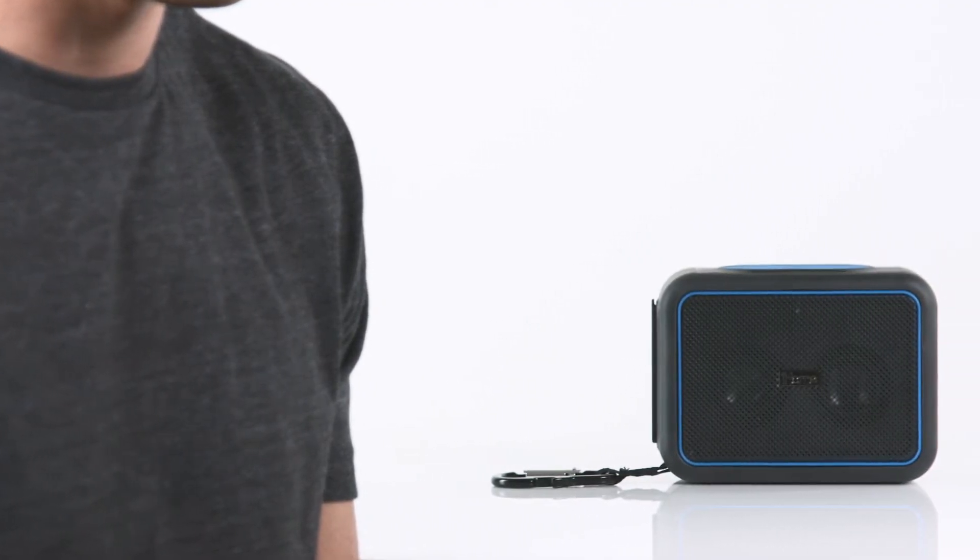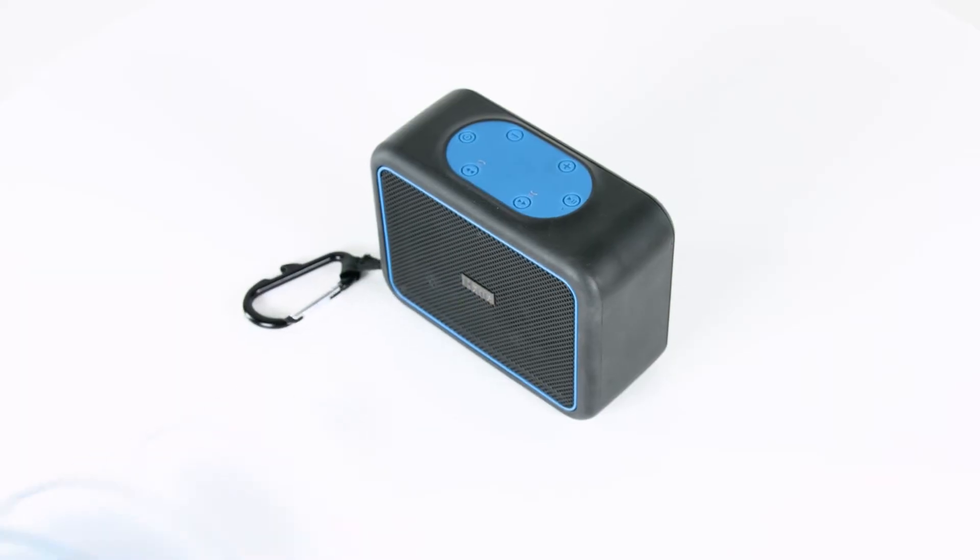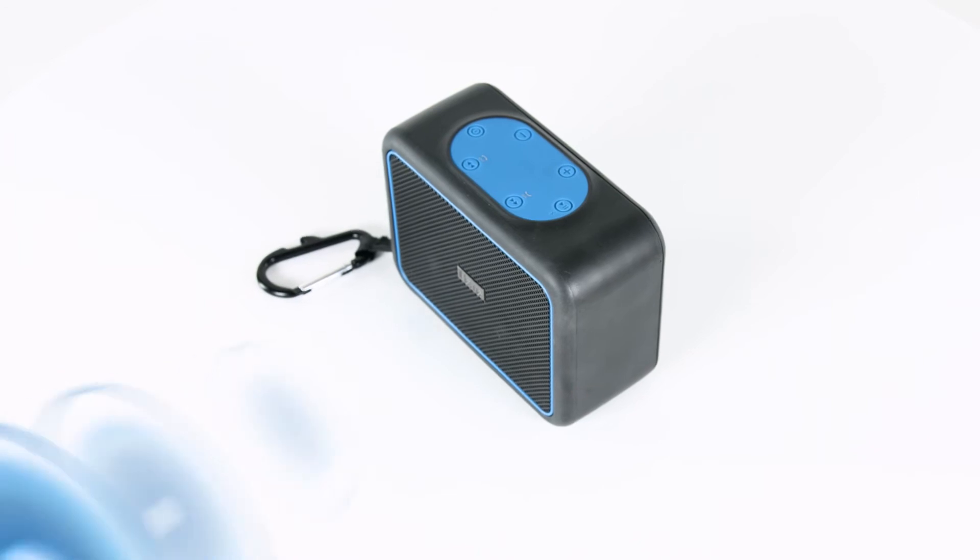The speaker also has a built-in microphone with voice echo cancellation technology, so you can take a call hands-free at any time. And with its Resonate speaker chamber, get ready to enjoy an exceptionally clear, crisp audio performance.